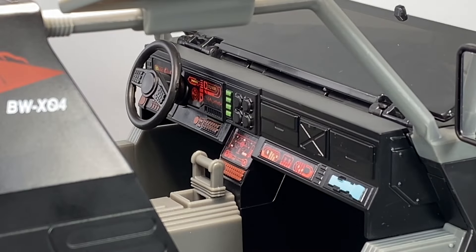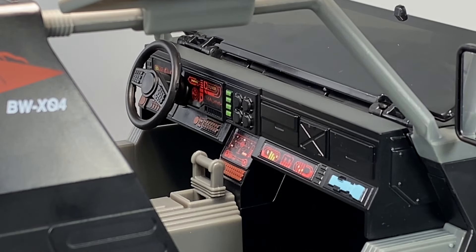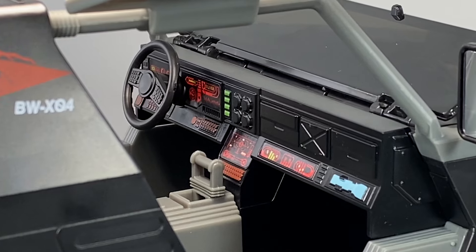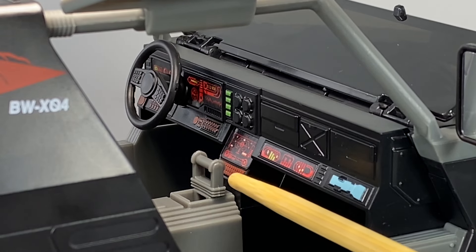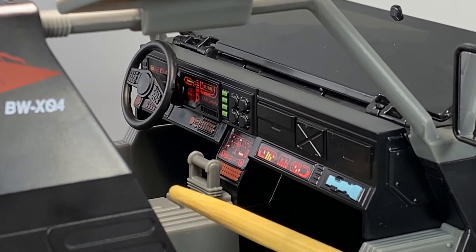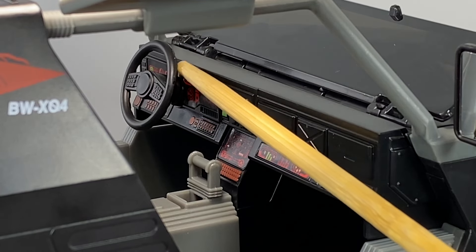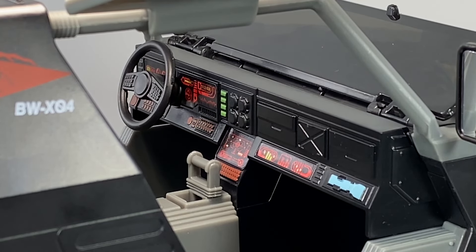Here's the close-up view of the control panel of the Cobra Stinger. The gear shifters move back and forth, and the steering wheel column has knobs and buttons just like an everyday driver's setup. These two dials rotate but do not turn the wheels left or right — they just rotate.